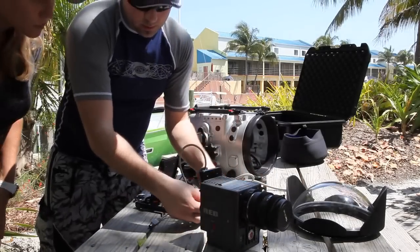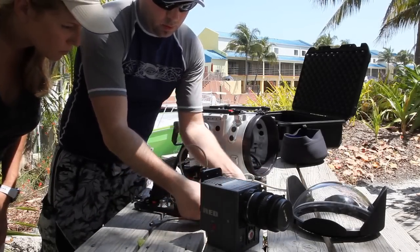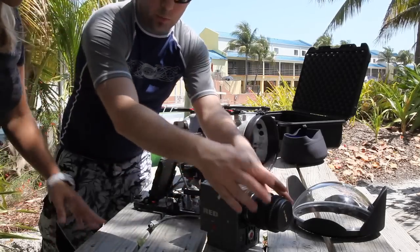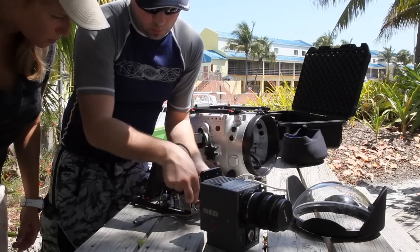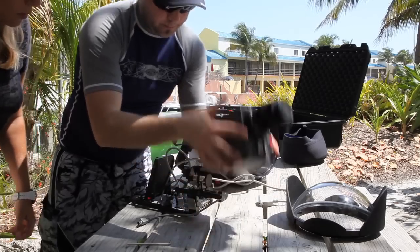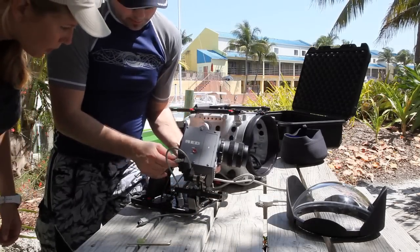One thing you can do is move these away so you have space. When you put the camera, you don't have to line it up — you can move it back like that. You'll be okay for spacing, so you don't squeeze the lens back.